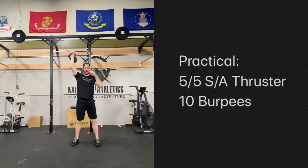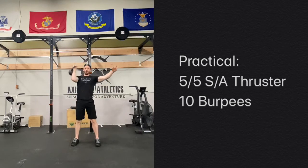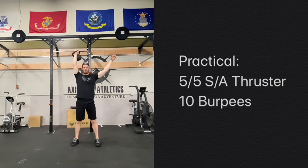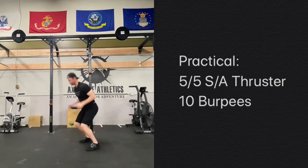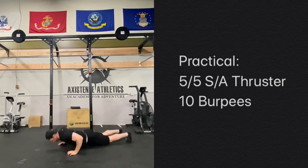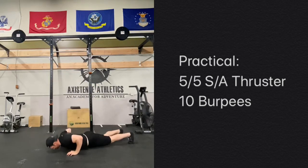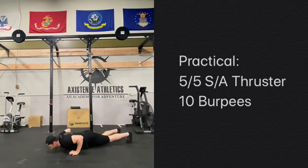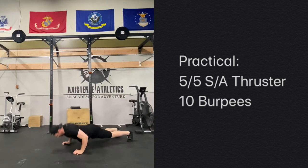The practical version is going to be pretty much the same — it's 10 thrusters, we're just breaking it up over two arms. If you have a single kettlebell or dumbbell at home, five on one side, five on the other. And then we're combining that with just a standard burpee: dropping all the way down, tapping that chest, having a nice little hop at the top. You could also make this an OG burpee — if you're feeling extraordinarily tired, take the push-up out of it, just drop it to a plank, and jump up at the top.